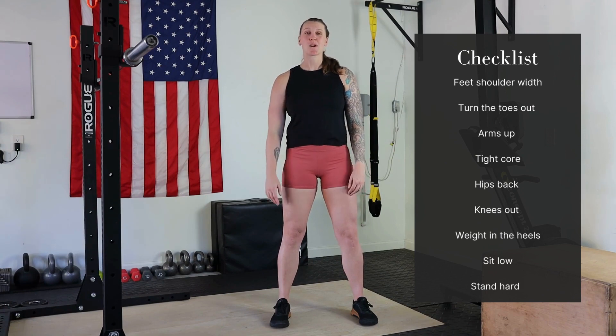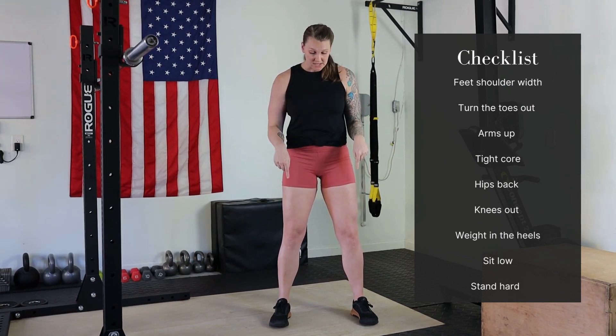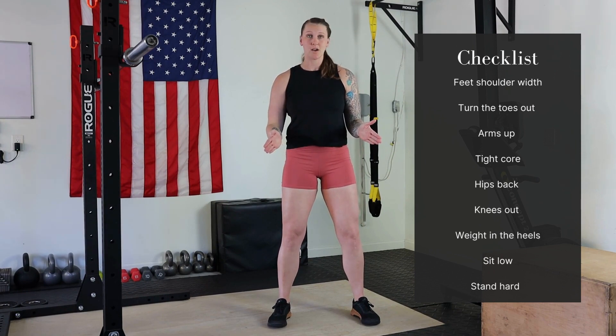So how to air squat? We're going to start with our feet — feet are going to be underneath our shoulders. Feet stationary, toes are going to slightly point out.